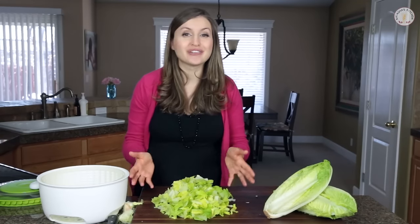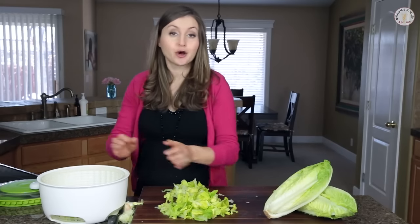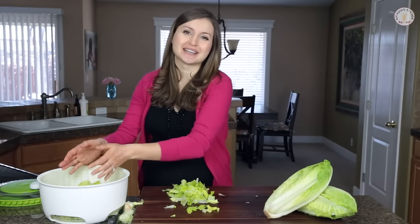Now it's ready to be used in your favorite salad. Thanks so much for spending time with me in my kitchen. I hope you subscribe to my YouTube channel for more great recipes and tips.